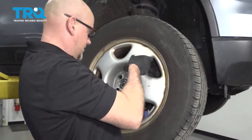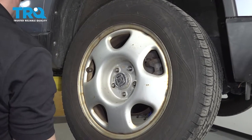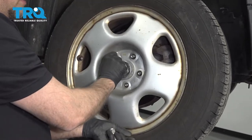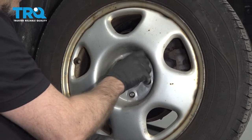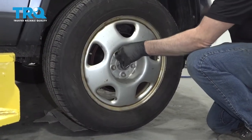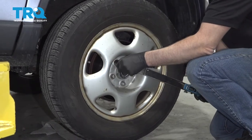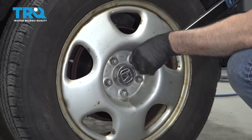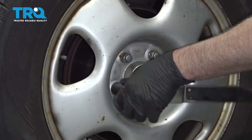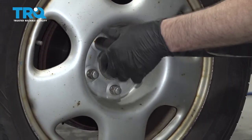Install the wheel and put the lug nuts on. Torque these lug nuts to 80 foot-pounds in a cross pattern to tighten the wheel down evenly. Go around again to double-check.